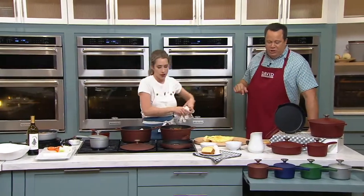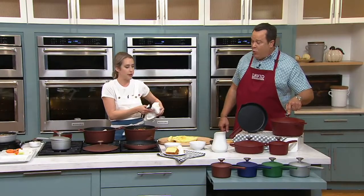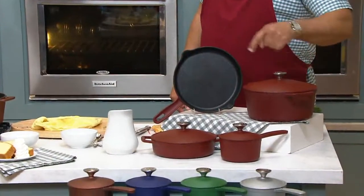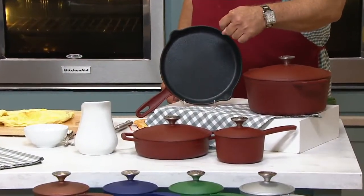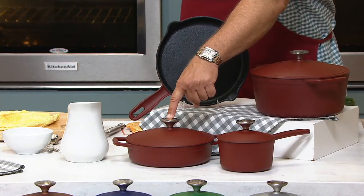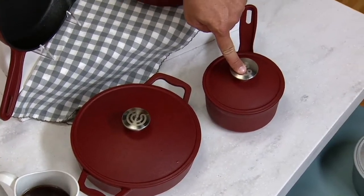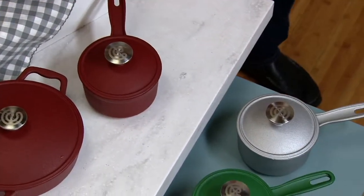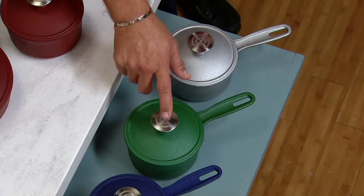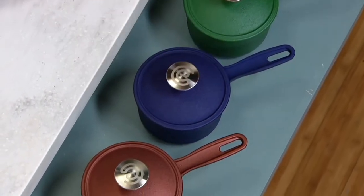Do you love it? I'm enjoying that cheese tweel too. You can do a nice cornbread in there. One-quart covered sauce pot. In addition to the red, I've got silver or gray, green — 400 green — navy blue, and copper.